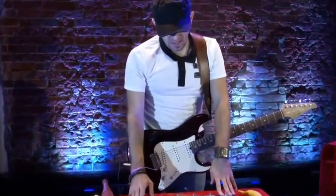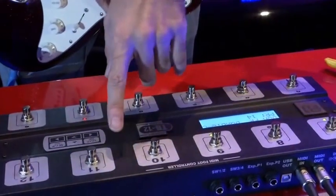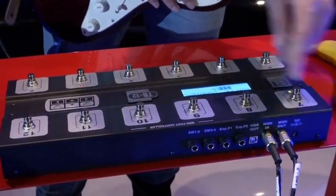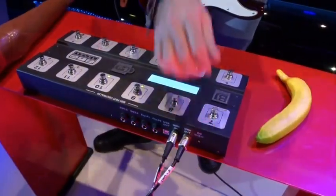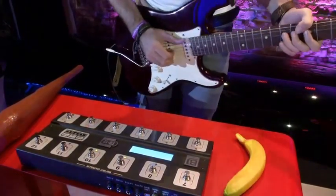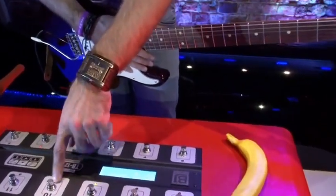When I'm on stage I love to set the lower row of buttons for programs — five presets — and the upper row I use for switching on and off the effects, the pedals inside the preset. You have an LED here showing you which effect is on or which is off. So here I put overdrive, here is chorus, here is reverb, and here is delay.